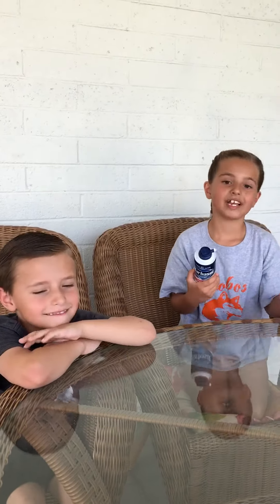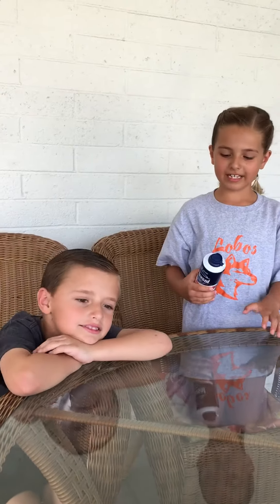Hi boys and girls, it's Mrs. King and Patty and Kirk. Today we're doing our fun Friday activity. Patty, you want to tell them what it's going to be? Yeah, it's shaving cream — you rub it in and do some art.